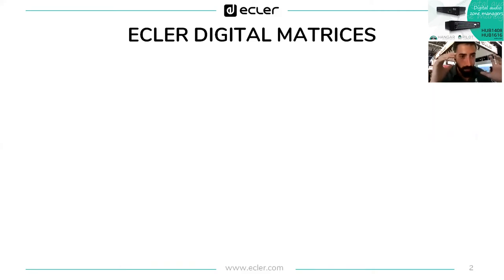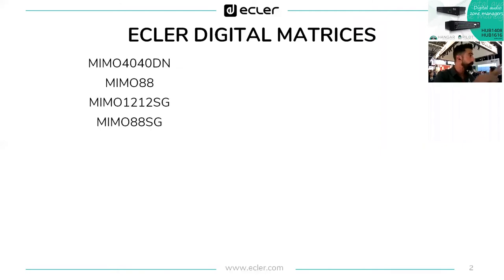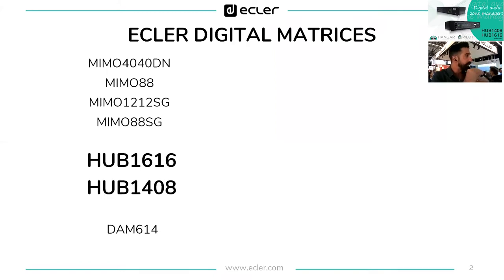To allocate the Hub series in our catalog, we're talking about the range of Eclair matrices. Among the Eclair matrices, we have the Memo series on top, starting from Memo 4040 down to Memo 88 SG. Below the Memo series we have the DDN 614. Hub series would be located exactly between the DDN 614 and Memo 88 — don't look at the number of channels.